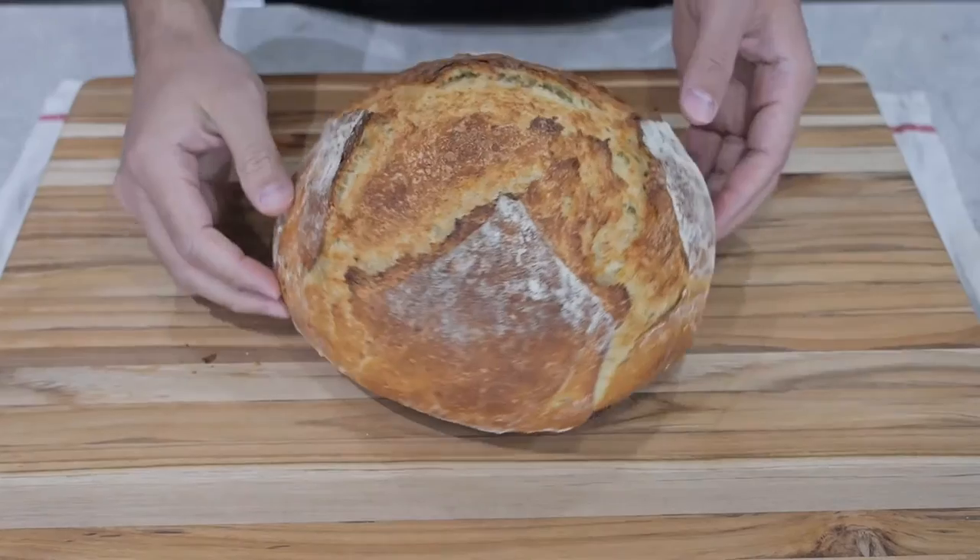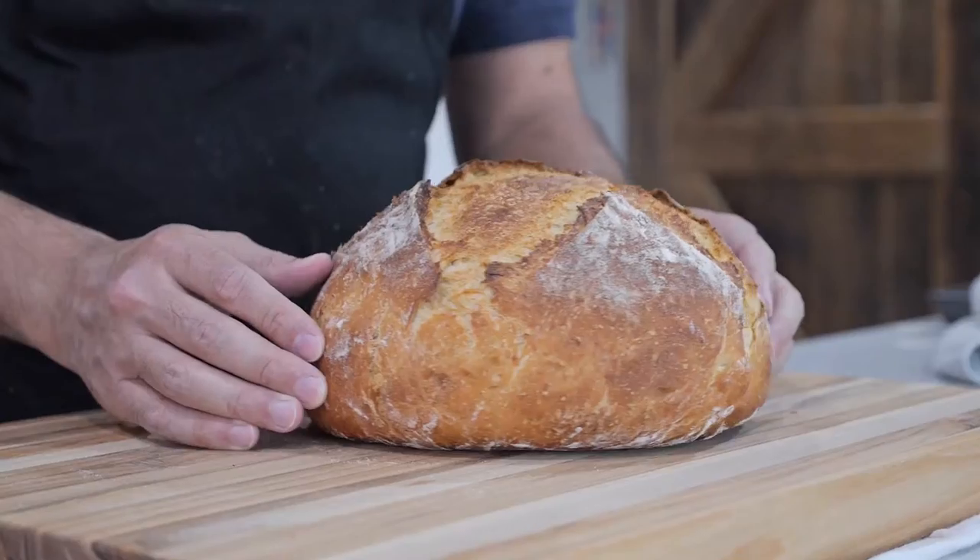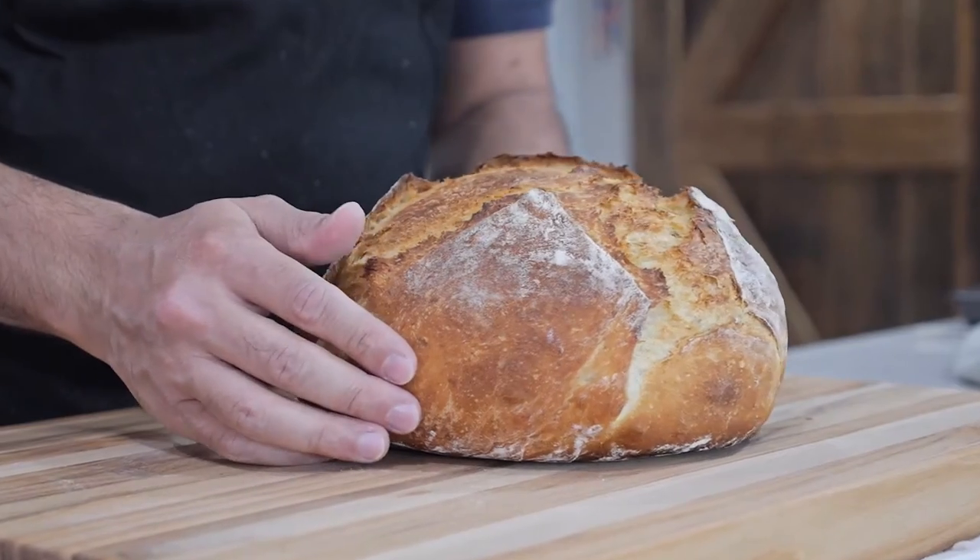Welcome to Just Cook Something. In this video, we're gonna make banana artisan bread. Details in the description below.